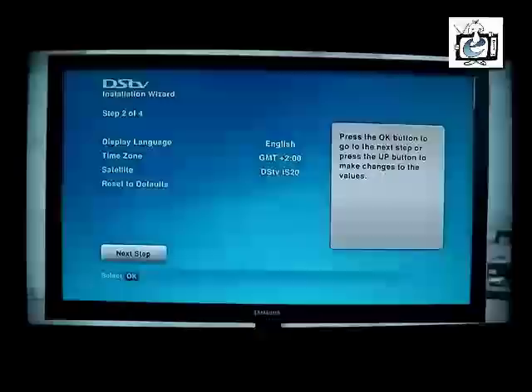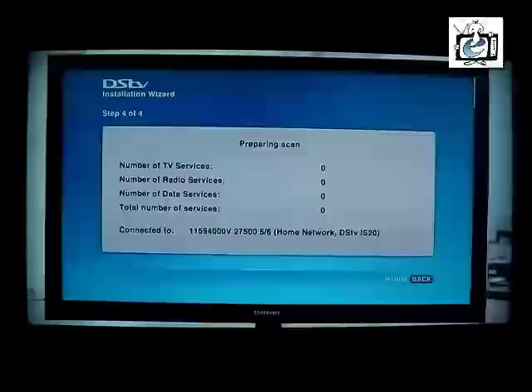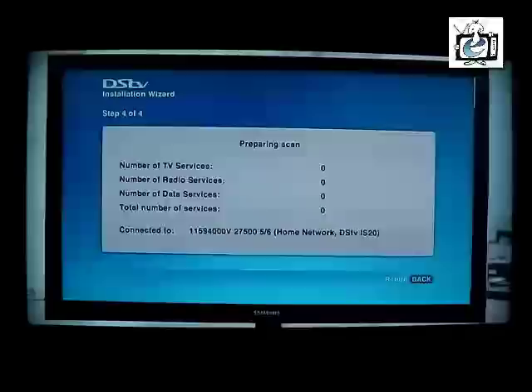The installation wizard will start by taking you through your personal settings, like selecting your language. It will then prompt you to set your satellite settings. These settings have been populated with default values — do not change these values. You will then need to click on the scan button so that the Explorer can scan the network. Once this is done and the setup process is complete, the Explorer will start downloading the latest software. This will only take a couple of minutes.